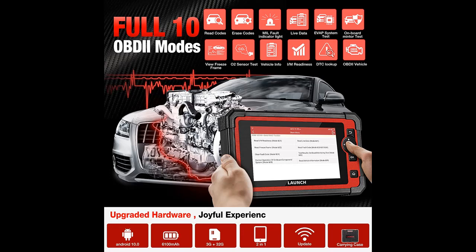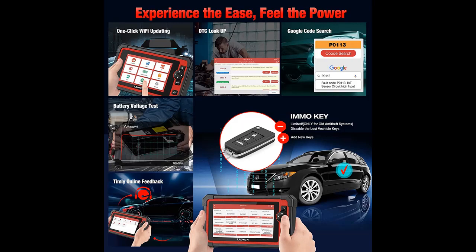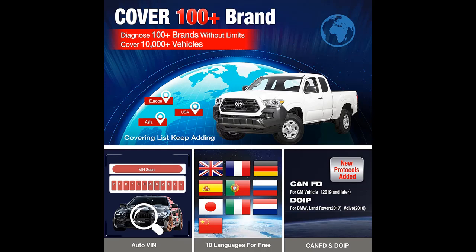The Launch CRP919E is a cost-effective scanner that performs OE-level diagnoses on all available modules. It can read and clear codes, view live data of multiple sensors in text, graph, and analog, retrieve freeze frame data, retrieve ECU info, and perform active tests for ECM, ABS, SRS, TCM, EPB, TPMS, SAS, A/C, BMS, ESP systems, and more.